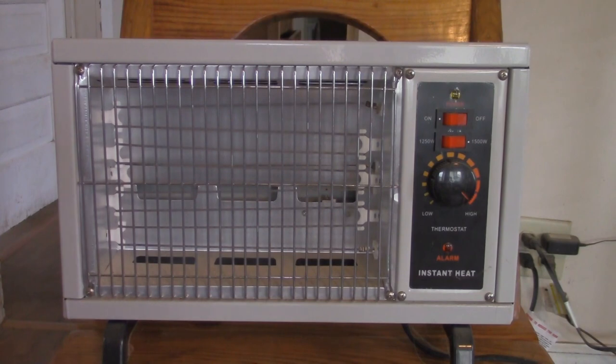The thing has sat in my attic for a long time. Let's see if it still works.